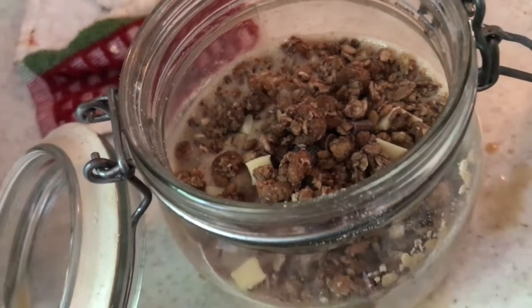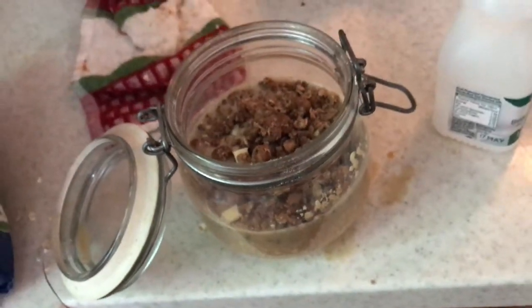Then you need some porridge oats, like a handful and a half in there. And then my chocolate crunch cereal, a heaped teaspoon of flaxseed in. And then we're nearly done — just a bit of chocolate sauce. Bang.